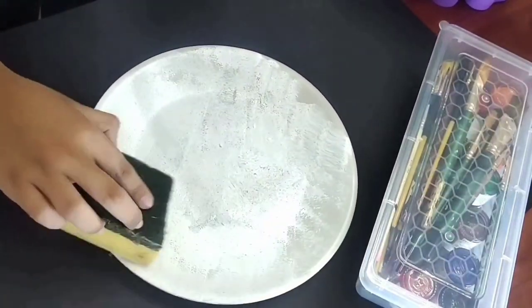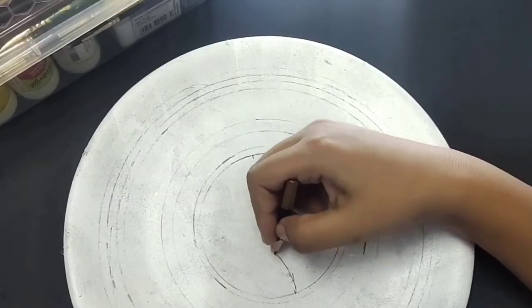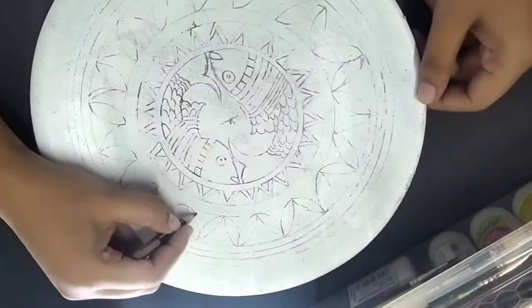I'll start by covering the plate with white acrylic color. I'll apply two coats of paint so that the plate is covered well. Once done, with the help of a pencil I'll make a rough sketch — using a compass I'll make a few concentric circles and other elements.